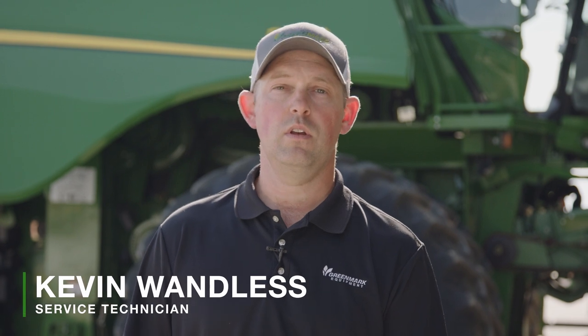My name is Kevin Wanlis, service technician, road technician. I've been with Greenmark 14 years and with John Deere as a service technician for 22 years. My name is Keith Coates, service technician for Greenmark Equipment. I've been with the company 25 years.